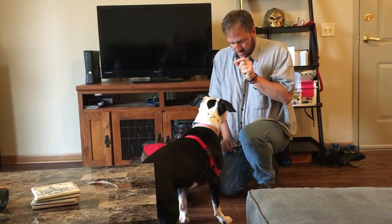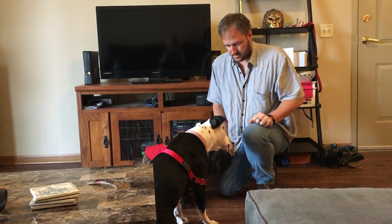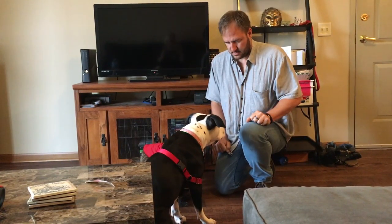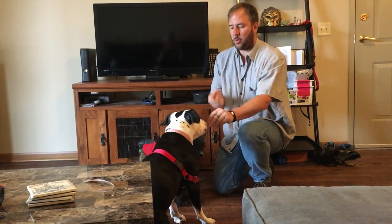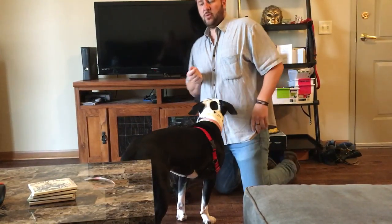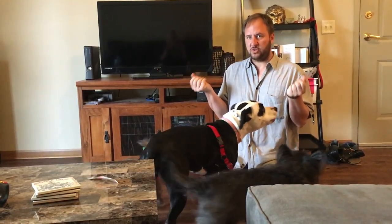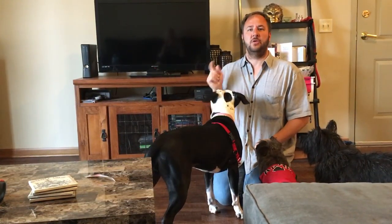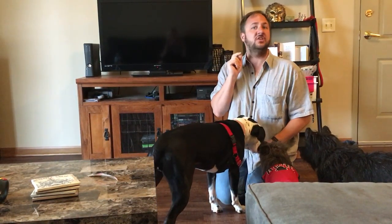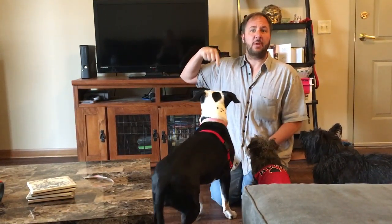Watch. That time I extended it a little bit. So I'm holding the treat between my face and her face. What you want to do is keep on practicing the watch. The second the treat touches her lips, she needs to hear the word 'watch.' Keep on practicing this technique.